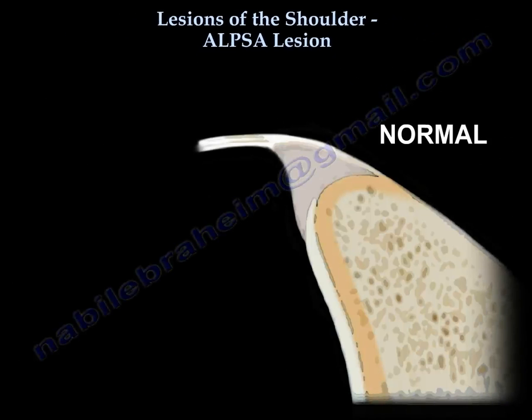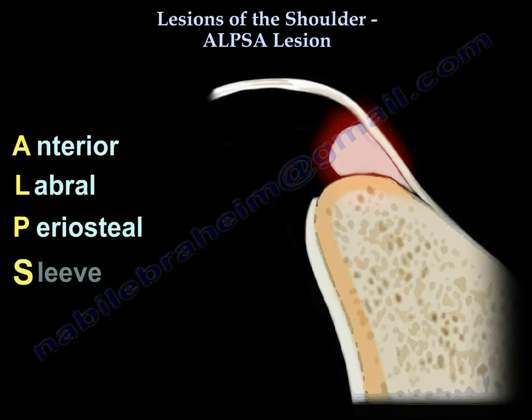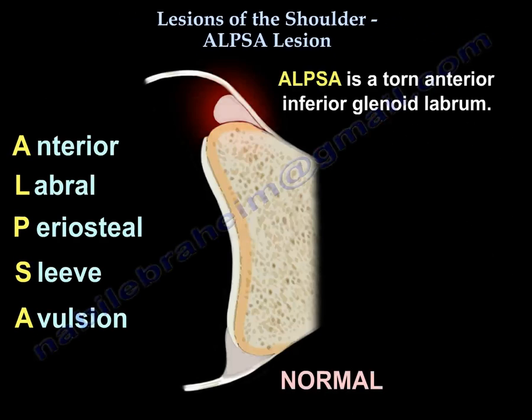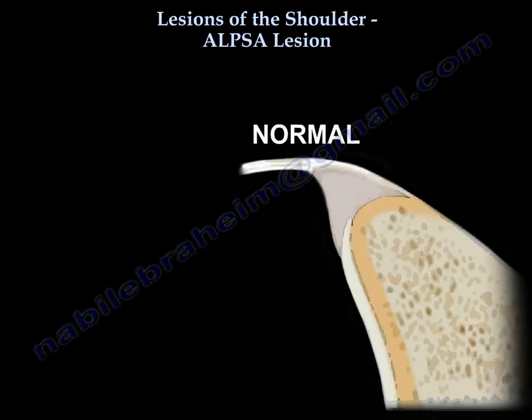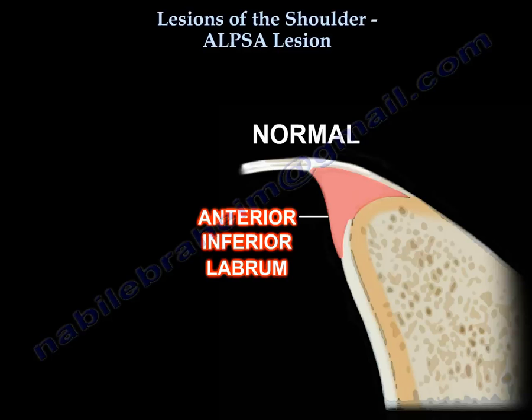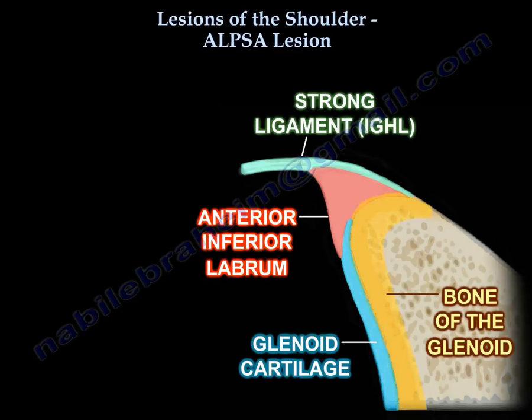ALPSA, which is Anterior Labral Periosteal Sleeve Avulsion, is a torn anterior inferior labrum. This diagram shows the anterior inferior labrum, the inferior glenohumeral ligament, the glenoid cartilage, and the bone of the glenoid.